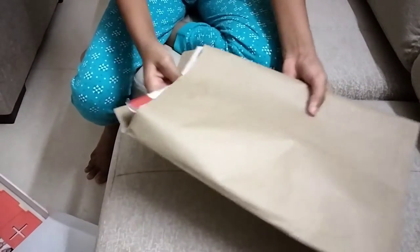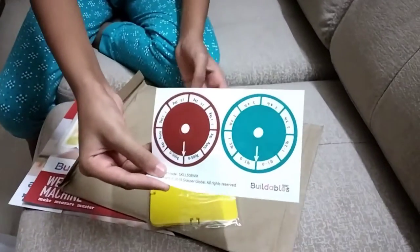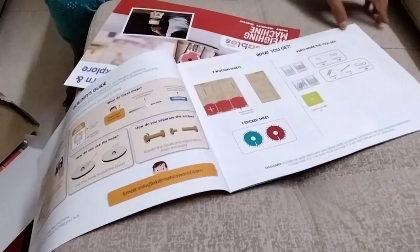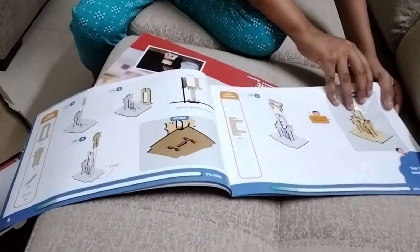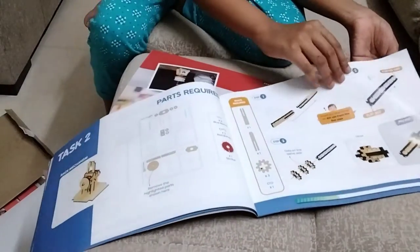And this is the instruction book. You have more things — a sponge kind of thing, and this is a ring which you have to cut and use for the weighing machine. You also have a wheel. There are instructions to make many things, and they have given step-by-step instructions which you can follow.